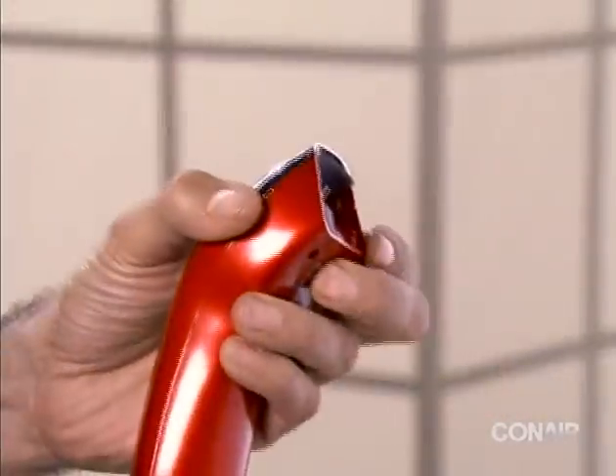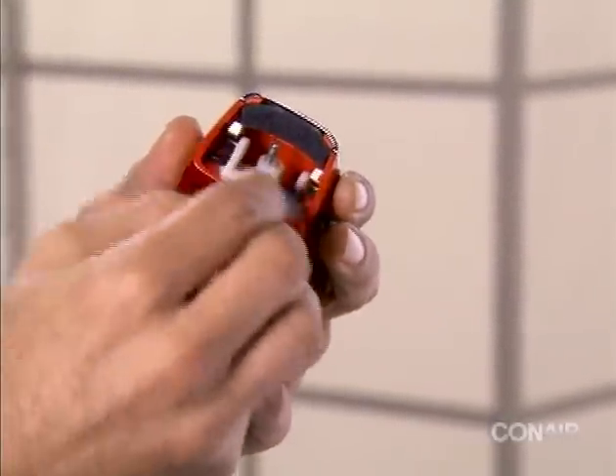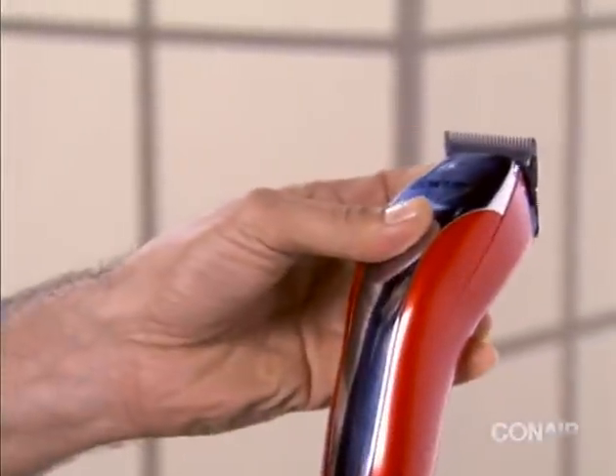Release the pinch and reassemble the cutting system, making sure the tab sits into the slot in the clipper body. Plug the clipper back in and turn your clipper on to make sure the cutting assembly is properly engaged.